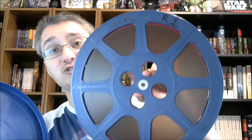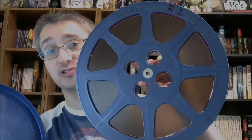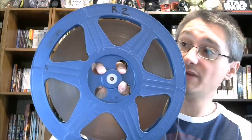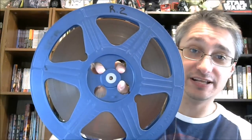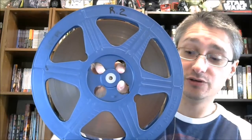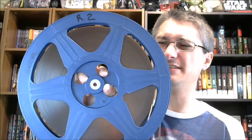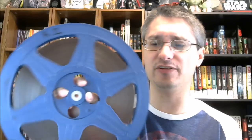This is reel number one — basically the first half of that special. Then reel number two, in a similar container. What you notice, based on the amount of content that's left, you can see a little bit through here between the actual film and the reel, showing slightly less content. You've got your little leading edge there that you would take and feed through your projector.